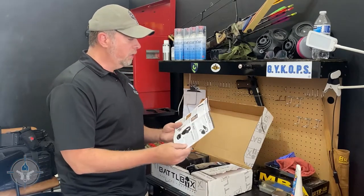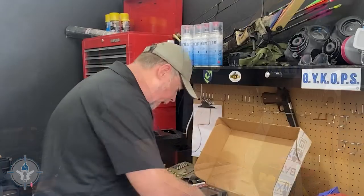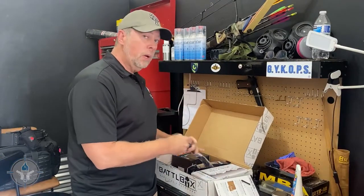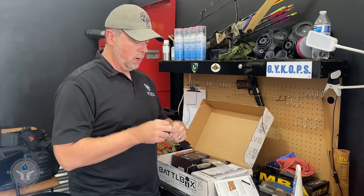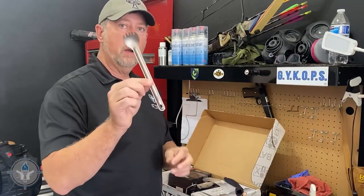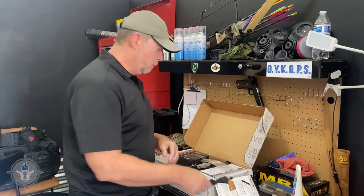The first thing in the basic kit is a Peak Refuel Titanium Spoon. As somebody who's eaten many meals in the outdoors, I can appreciate something like this. You never catch a seasoned combat veteran in the field without a spare spoon. This is kind of a spoon-spork deal — titanium, so it's super lightweight. That's the Peak Refuel Titanium Spoon.